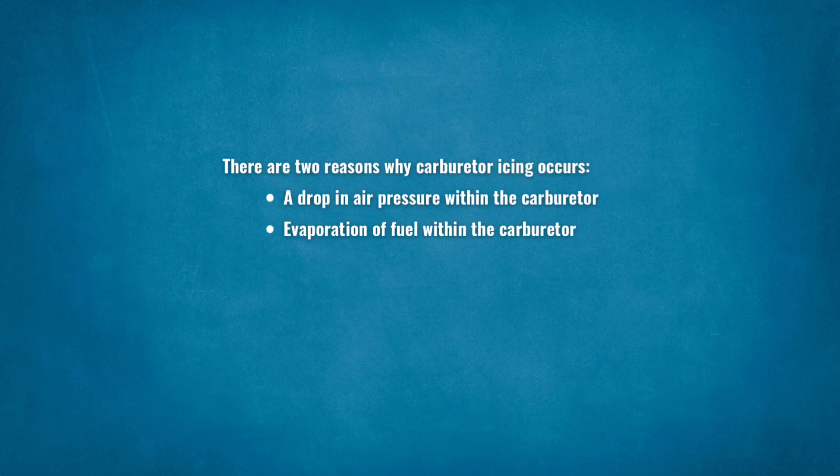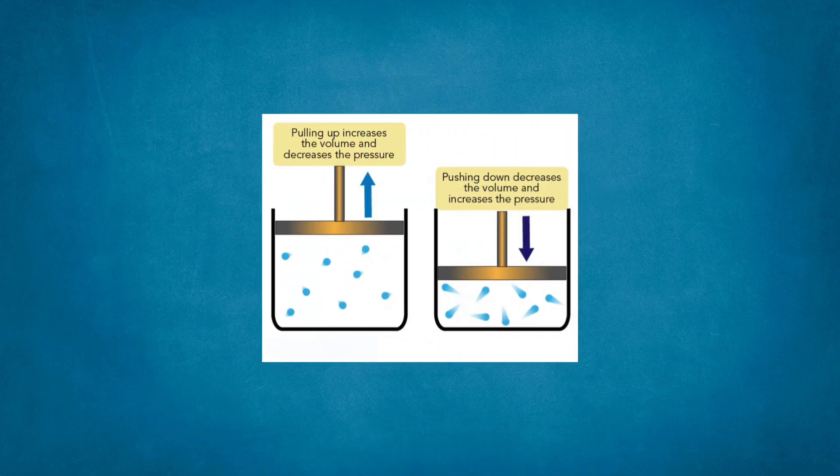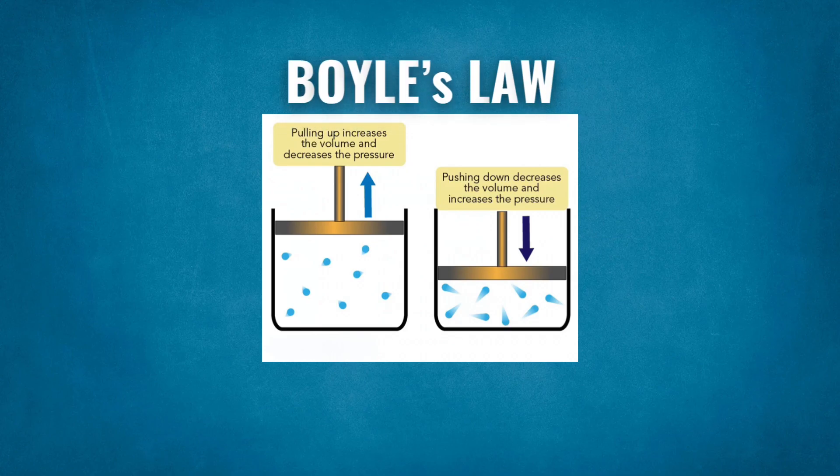There are two reasons why carburetor icing occurs: a drop in air pressure within the carburetor, and evaporation of fuel within the carburetor. Here's a little physics, but don't worry, it isn't complicated. Quite simply, according to Boyle's law, when air pressure drops, the air temperature reduces.